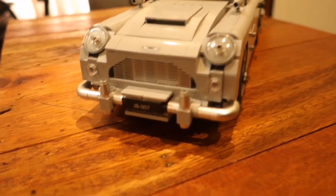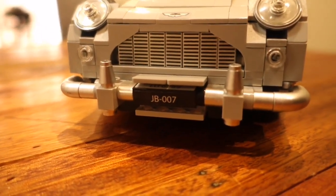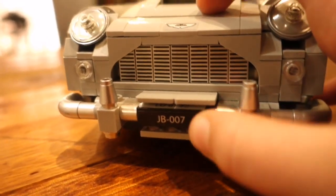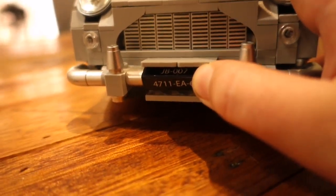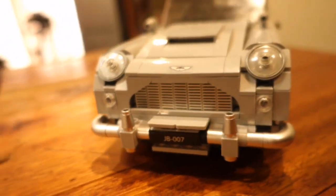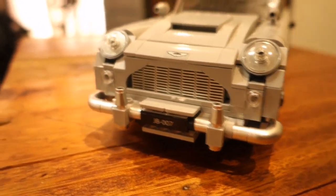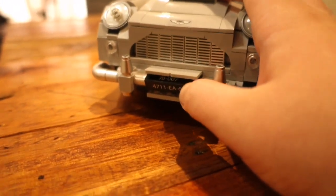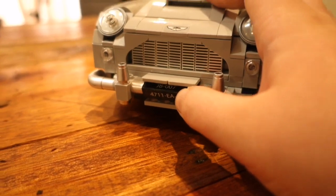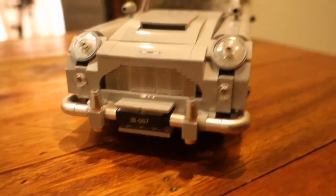Starting the review at the front, you can see we have the number plate which currently says JB007 but can be adjusted to three different other number plates. Unfortunately there is a little design flaw — it did get stuck, so now I can only show you two of them, but there are three others besides the JB007.